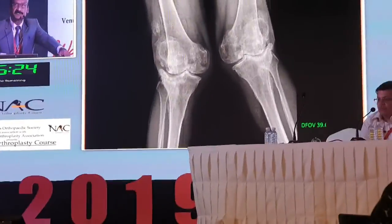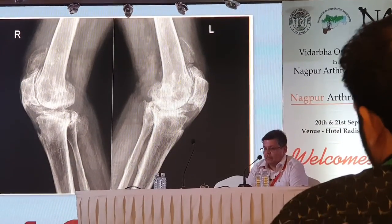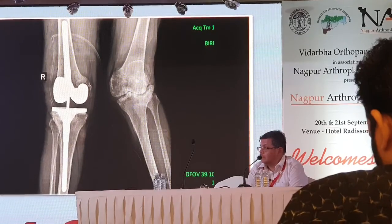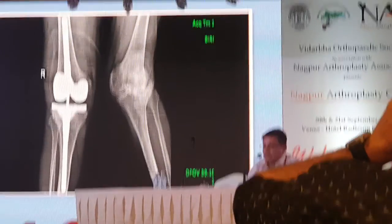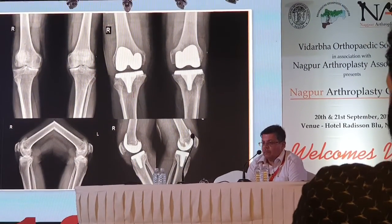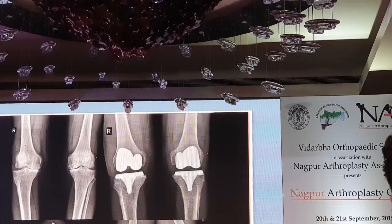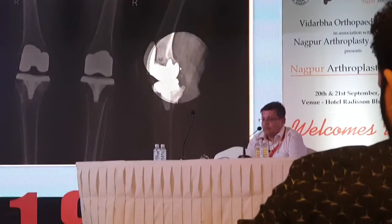Even in revision cases, if you see such an X-ray showing severe bilateral valgus, you must think about which implant to use and be prepared with constraint and hinge options ready in your theatre. If you are lucky and achieve good soft tissue balance, you can get away with a constrained condylar implant like TC3. The hinge is an option when needed. In this particular case, a bilateral TKR was done, and the patient came with an infected right knee — loosened implants — which was removed and an antibiotic block applied.